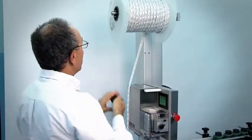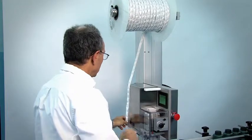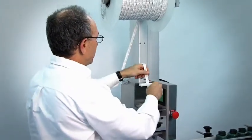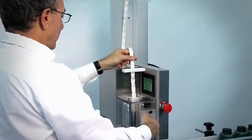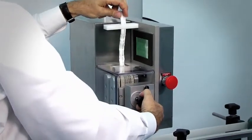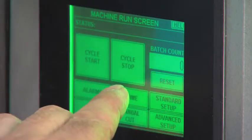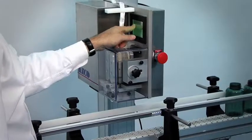Simply place a new roll on the shaft. Again, guide the material through the in-feed guide, hit the prime button, and hit the cycle start.